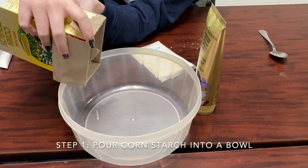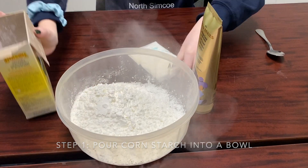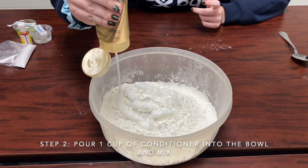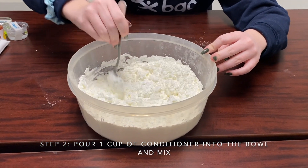To start off, to make our fake snow, we're going to pour our cornstarch into a bowl, and then you're going to take your conditioner and pour it all in. This should be one cup of conditioner. Next, you're going to mix the conditioner and the cornstarch all together.